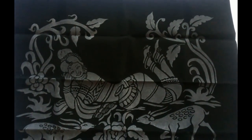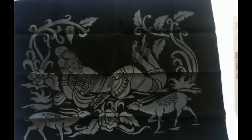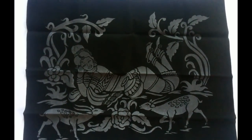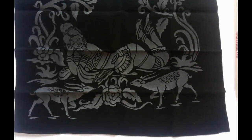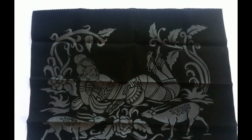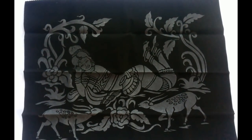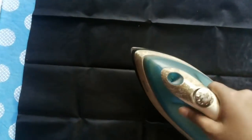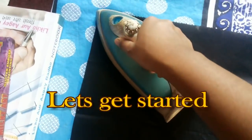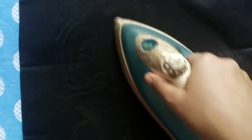Hey friends, welcome back to my channel. Today's video is all about painting — not on a canvas but on a velvet cloth. I'm talking about glitter emboss painting. First of all, you have to apply a hot iron on the back side of the velvet cloth — not on the front side. Remember, on the back side of the cloth.